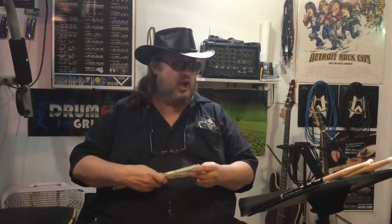Because these sticks do not have a clear coat finish, we're going to use new Drummies grips and a little bit of hand sanitizer lube to get them on. This is the best way to get them on sticks without a finish — whether 2B drumsticks, 5A drumsticks, or marching band drumsticks.